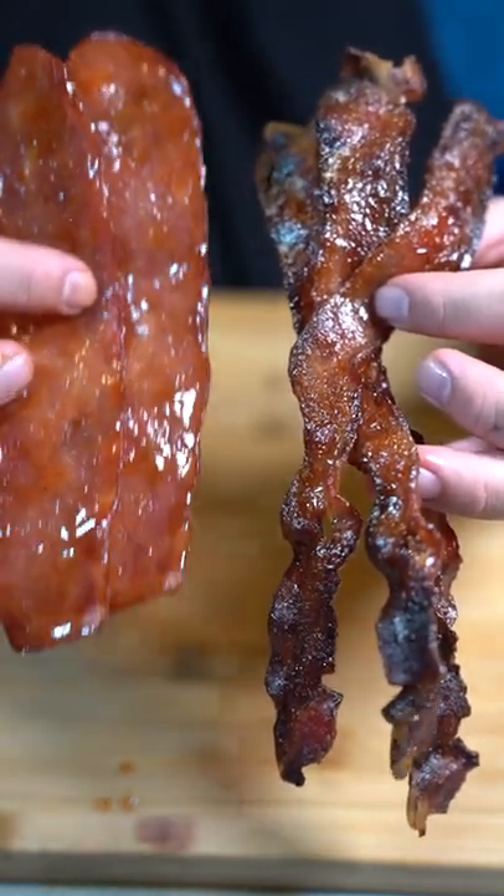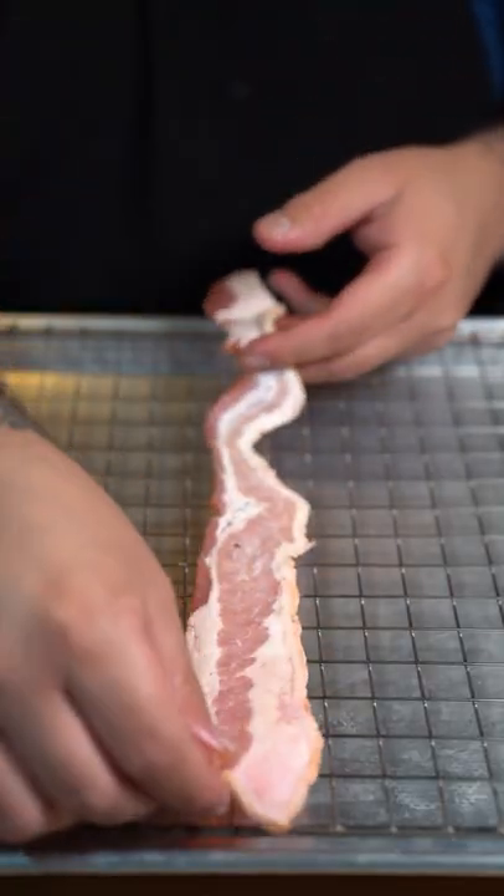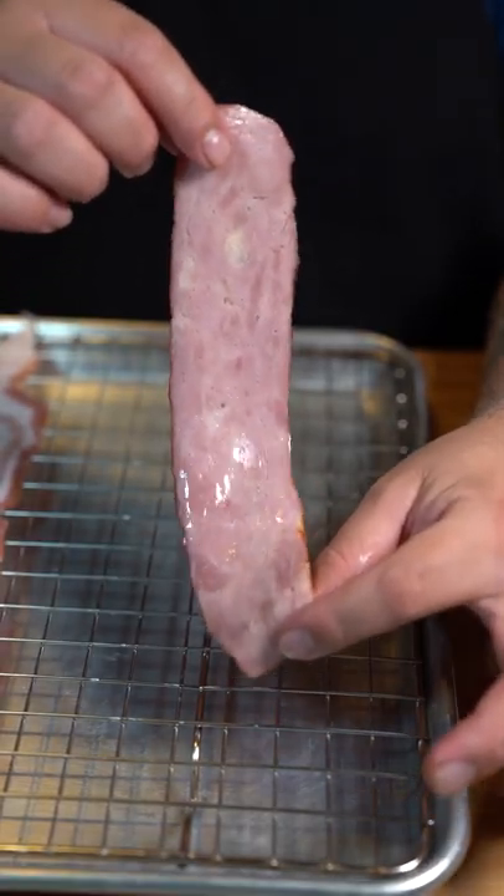Sriracha maple candy bacon and sriracha maple turkey bacon. Let's make them. Layer your bacon on a baking tray. I'm going to be using turkey bacon as well for those that don't eat pork.